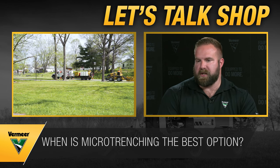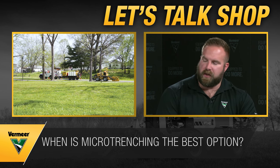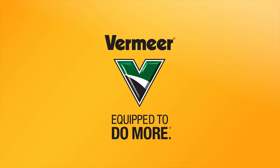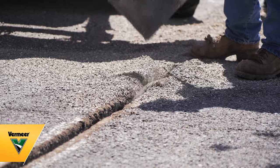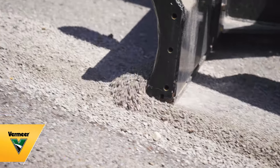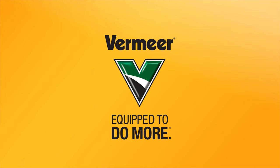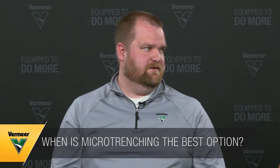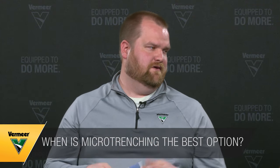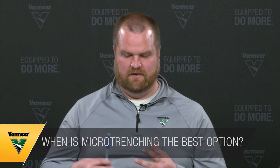Micro trenching generally requires fewer road closures but does need additional equipment — a vac or back truck to go along with it. You also need to consider what you're cutting: is it purely asphalt, aggregate, hard rock, or sand? It really has its place in crowded corridors where you want to stay above existing utilities or work between the curb and the street where there are no utilities.